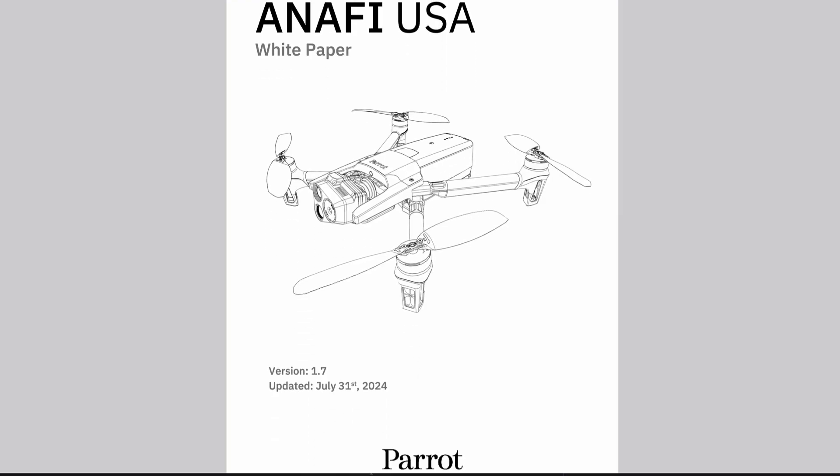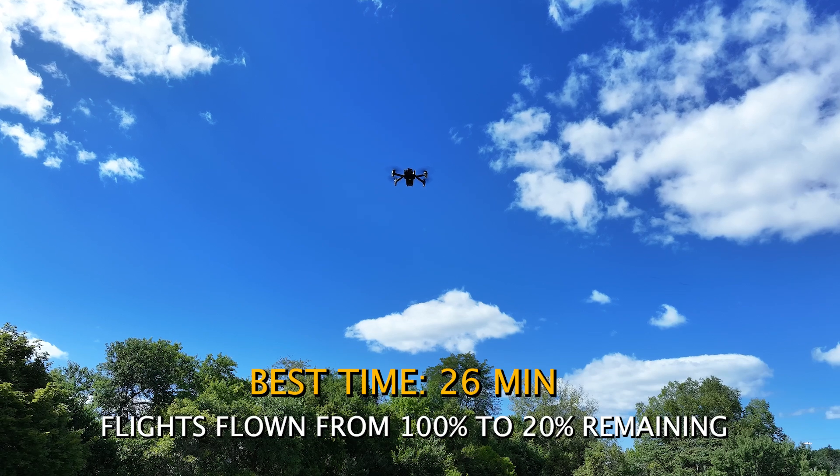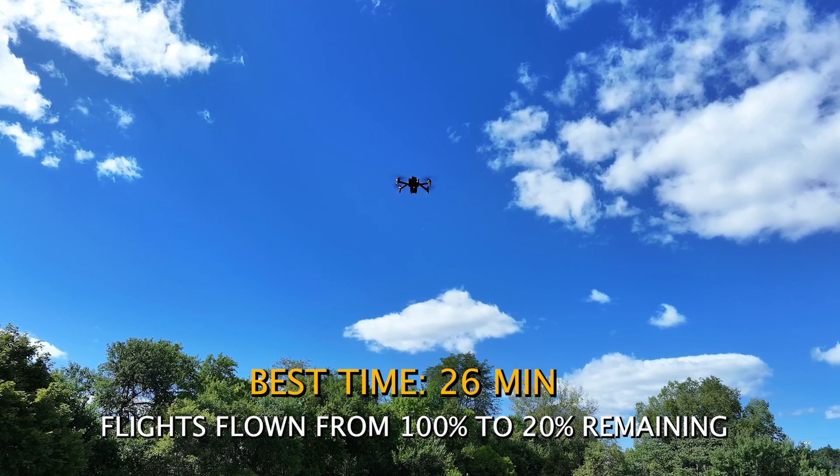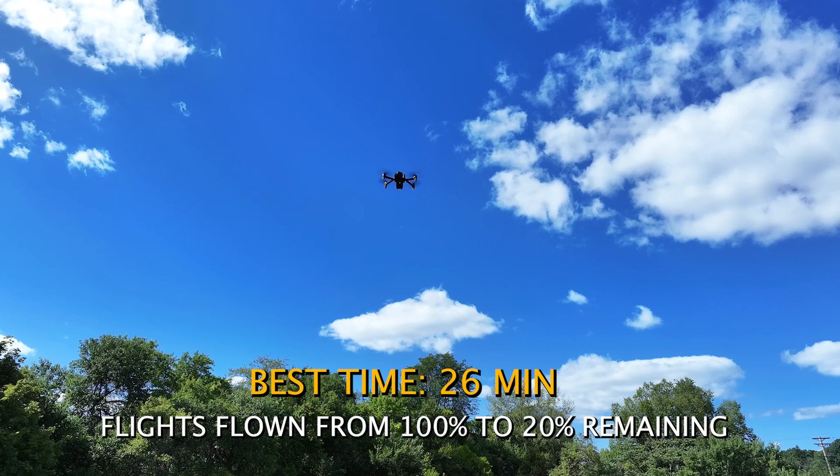We're also going to link the white papers for all the specs on this aircraft in the description below. As far as flight time goes — I know a lot of people ask about that — after all the different flights we performed, we saw approximately 24 minutes of flight time on average, just to compare apples to apples with everything out there.